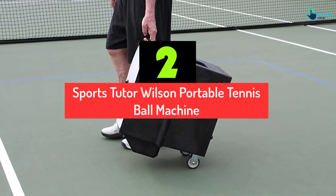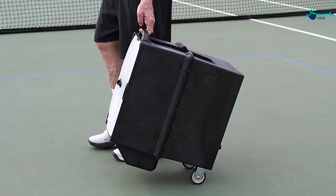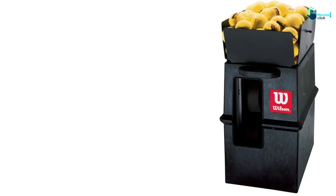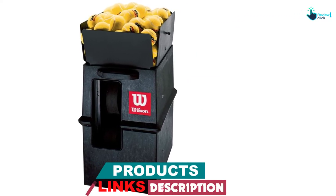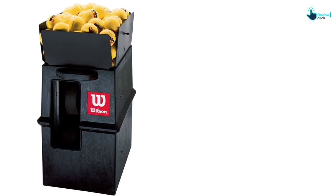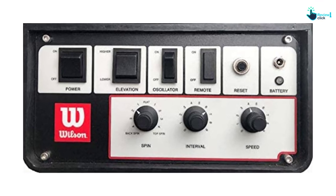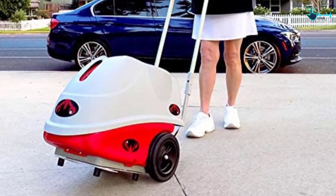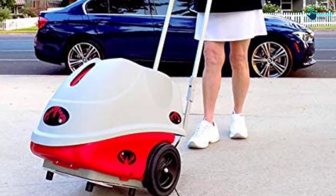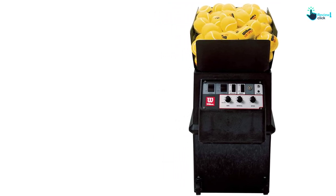At number 2, we have the SportsTutor Wilson Portable Tennis Ball Machine. This machine is made in the USA and is one of the popular names in tennis ball machines, delivering top quality and performance. It is adjustable from light to heavy, with a ball speed range of 75 miles per hour. Its ball trajectory is electronically set and adjustable from ground stroke right to lob. It can accommodate approximately 110 balls and delivers shots randomly across the court. The built-in battery gives you 4 hours of playing time, and the Smart Battery Charger lets you charge overnight, automatically turning off to prevent overcharging.